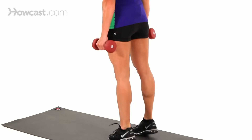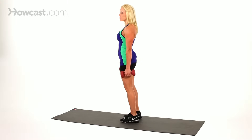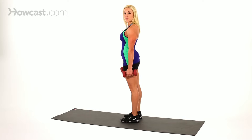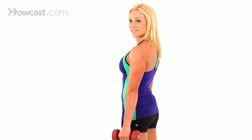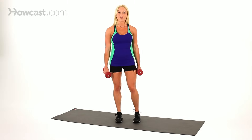That just makes it more advanced. Up and down just like that — you can use a step, a box, or whatever you have at home or at the gym. It makes it even more advanced so you get even more of a burn. And that's a great exercise called the standing calf raise.